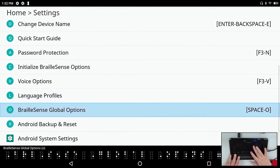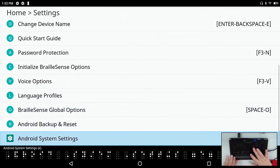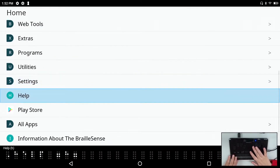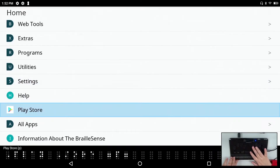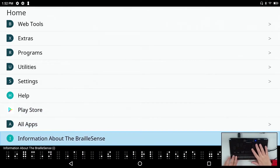We also have BrailleSense global options, Android backup reset, and Android system settings. Rounding out the main menu: help, Play Store, all apps — which contains all installed Android applications — and information about the BrailleSense.